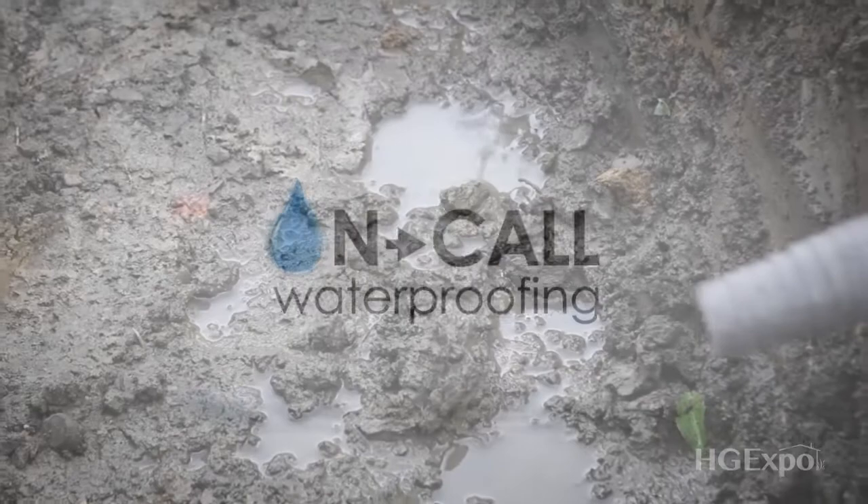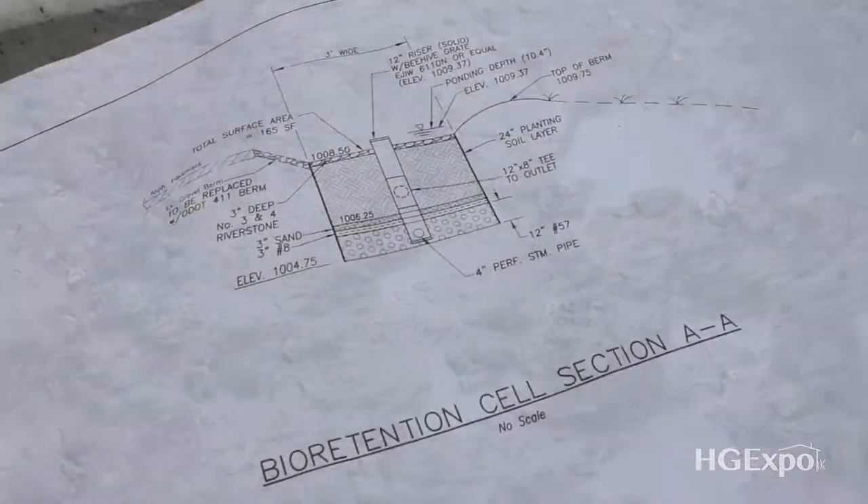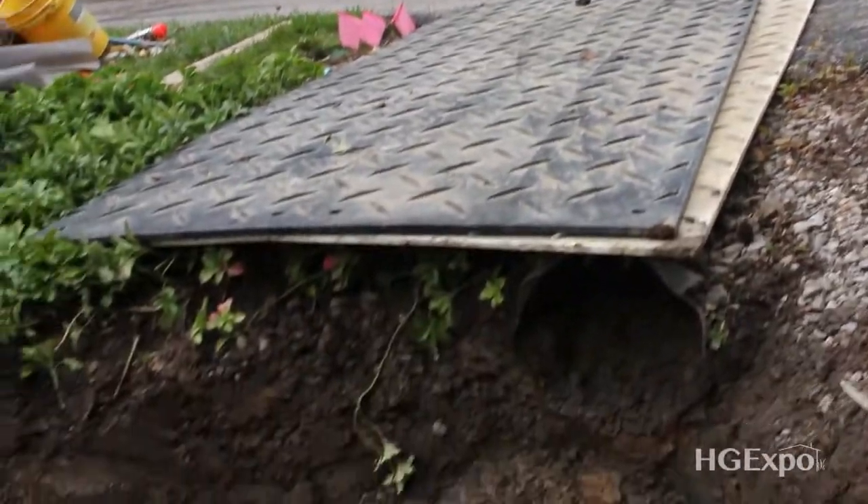What bioretention is — it captures water where there's an area that is prone to flooding. That specific house, the road was pitched directly towards that home.